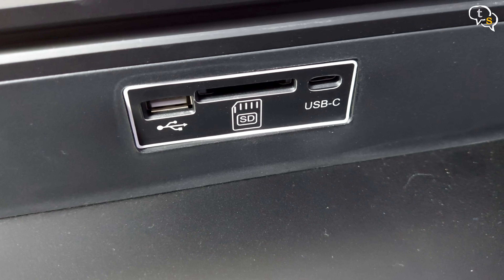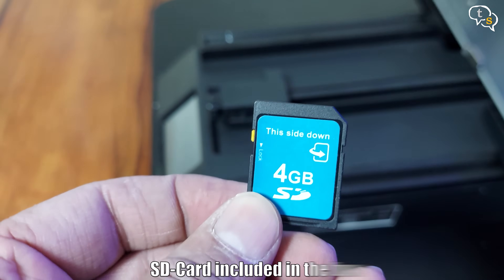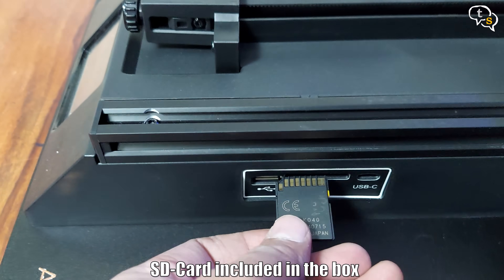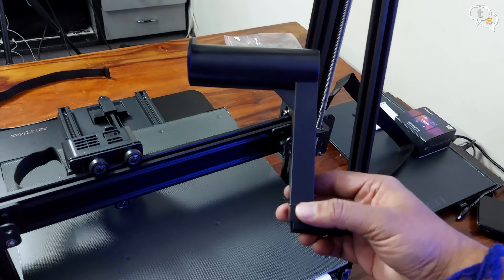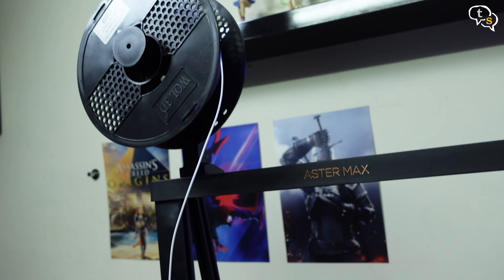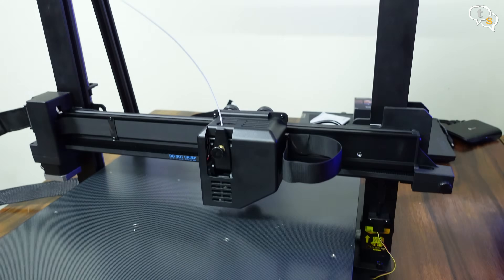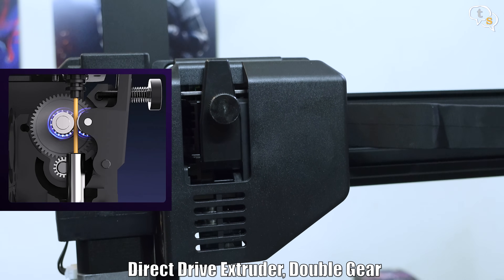We have a USB port, an SD card slot, and a USB-C port in front. This is how the SD card goes in. The filament holder slides in like so. The extruder is direct drive, meaning it sits above the nozzle and pulls in the filament directly.